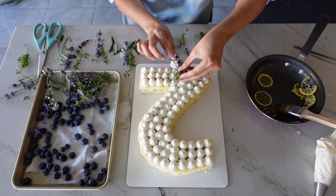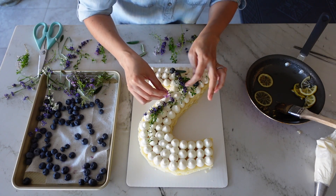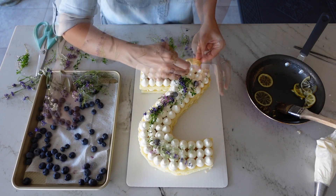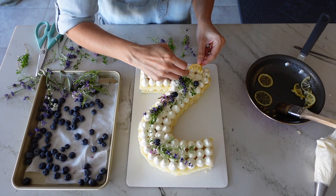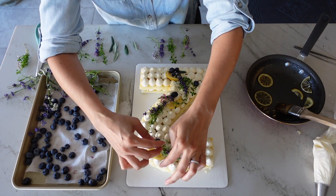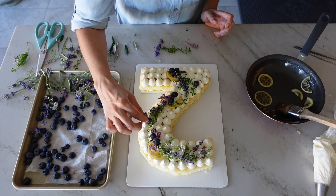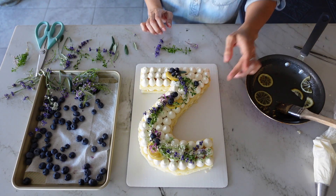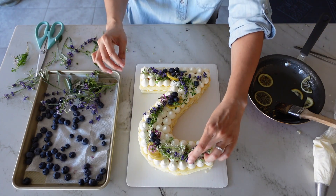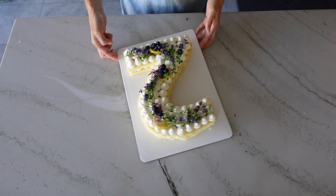I'm going to decorate the top of my cake with some Mediterranean-themed flowers and herbs. Since I have a small kitchen garden in my backyard that is Mediterranean-themed, it kind of matches the lemon and blueberries, so I'm decorating with some lavender, lemon thyme, and olive leaves. Just make sure that if you go this route, the flowers and plants that you're picking are edible and not toxic. And here it is — the finished number cake.